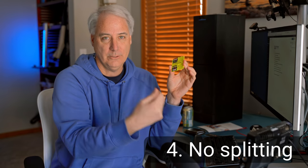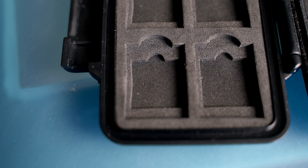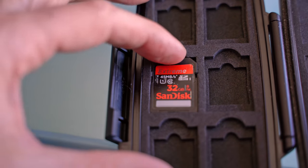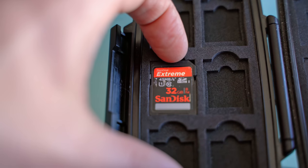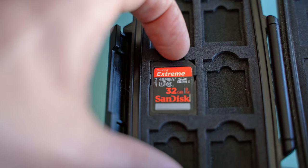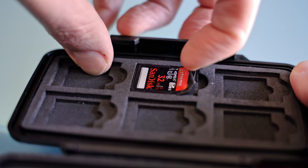The next reason is not splitting your SD cards in half. With this one, you just pull out with your thumb and push back in — they're not coming out at all, so you actually have to push down with your thumb to get them out. Whereas with the Pelican case, it has a foam insert with a little space where you take your fingernail and dig the card out, and when you do that you can actually split the card in half, which I've done so many times with the Pelican.